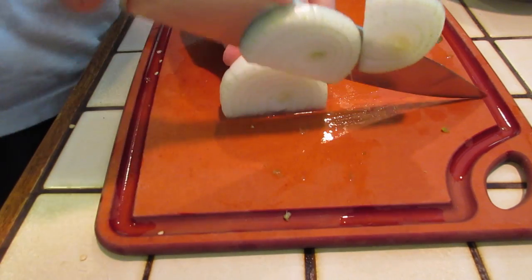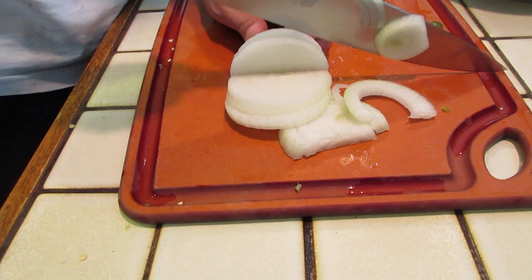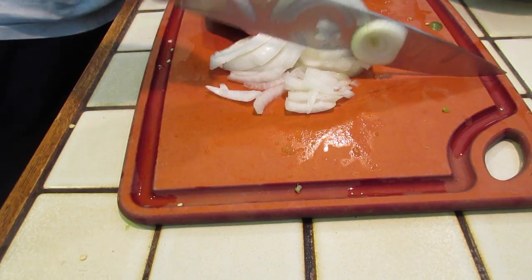Next we're going to chop half of a white onion. We're not going to chop it too fine — just slice it and then dice it. It doesn't need to be a super fine chop, but we do want smaller pieces of onion.